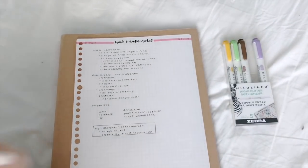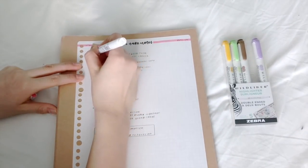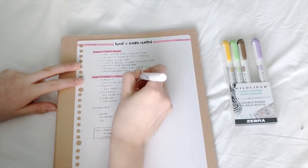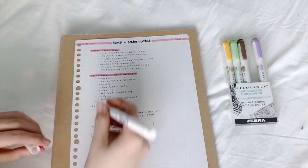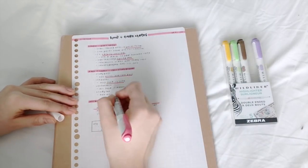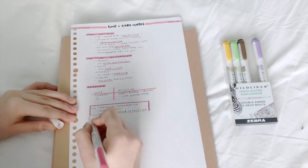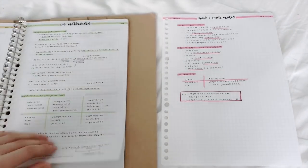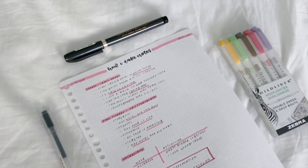Now, once my notes are done, I like to go back with the same colored highlighter and just highlight the titles, draw the grids for my vocabs, underline any important words or phrases, and just do some little things to make my notes a little bit fancier. And here's just a side-by-side comparison of what I did in this video, as well as how my notes usually look like.